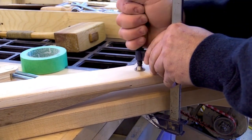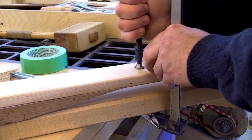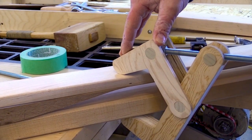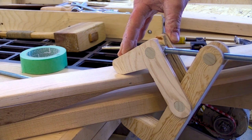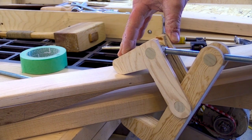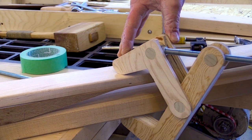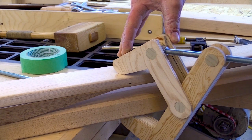Now I'm going to take this clamp off and I'm going to put the other clamp on. Okay, here goes — I'm going to start tightening it up now. Something's cracking. More cracking.